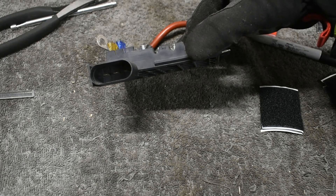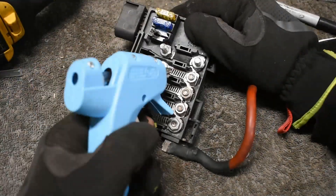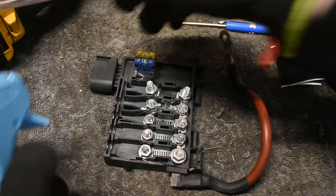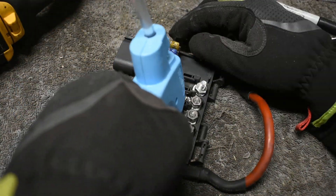I installed new fuses in the remaining good fuse slots for any future projects I might have. For the final touch I covered the bus bars with some hot glue to prevent any accidental grounding.